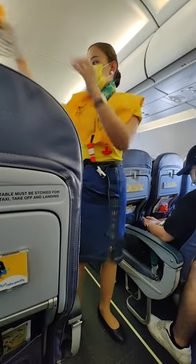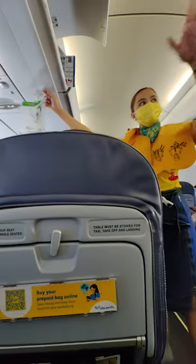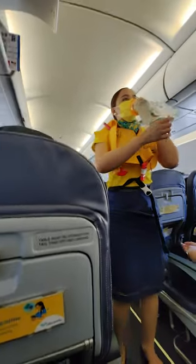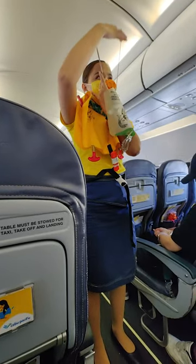In case of rapid change in cabin pressure, oxygen masks will automatically drop from the compartments above you. Immediately grab the mask and pull it towards you. Remove your face mask and put the oxygen mask over your nose.